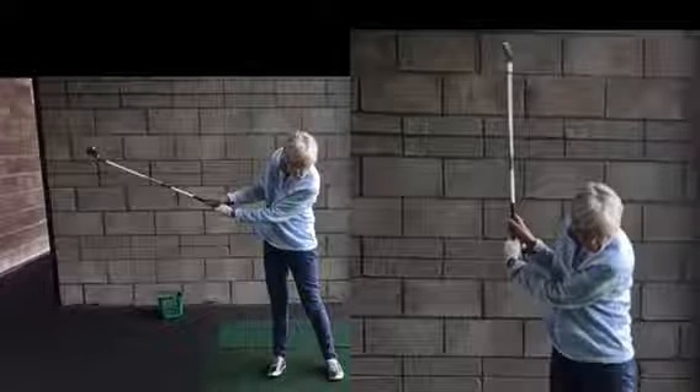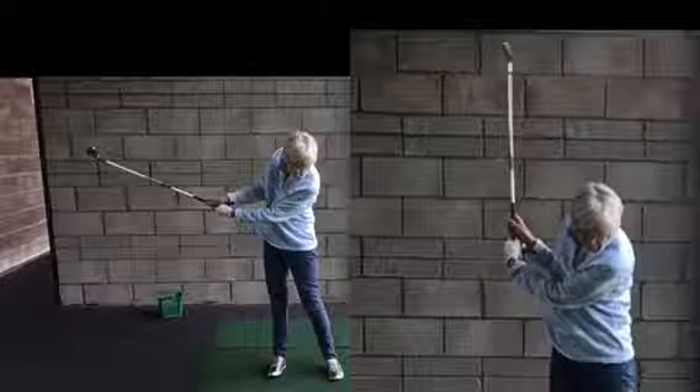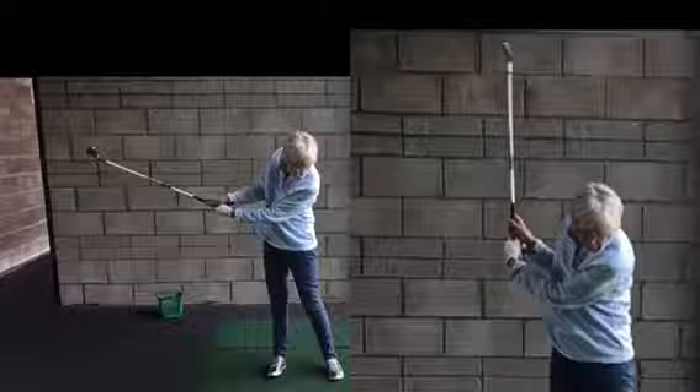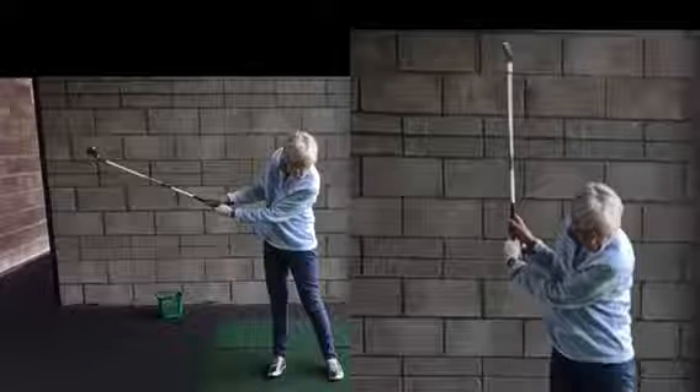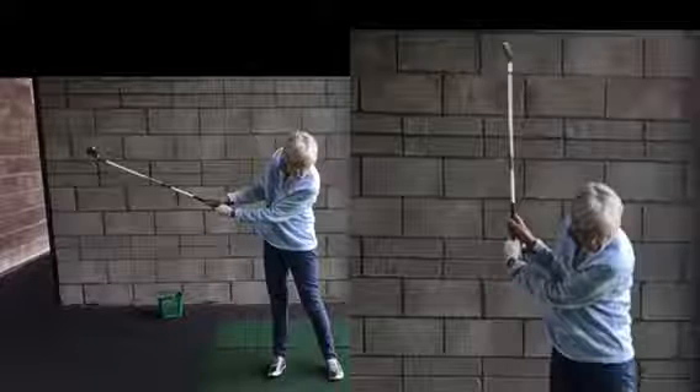Practice getting that L-shape — that hinge of the wrist. If you wear a watch, have the watch face on the outside facing the target. When you swing back, get your watch face facing the wall or an object out to the side rather than the ground or behind you. Any questions on that? Good — have a couple more shots with that and we'll see how it goes.